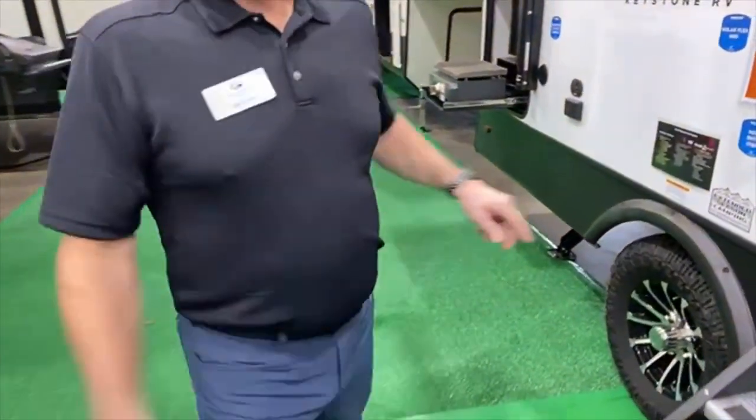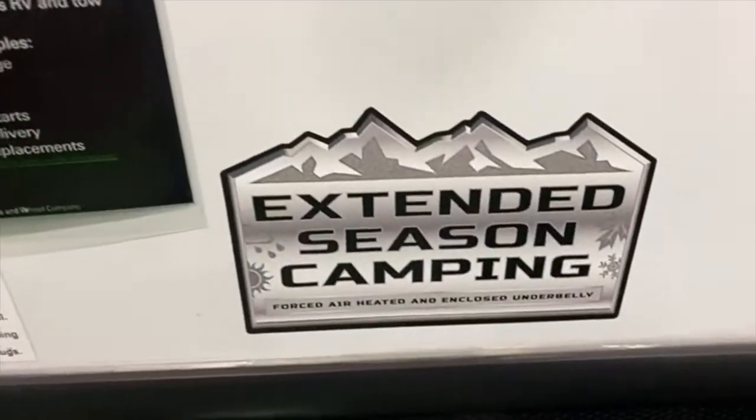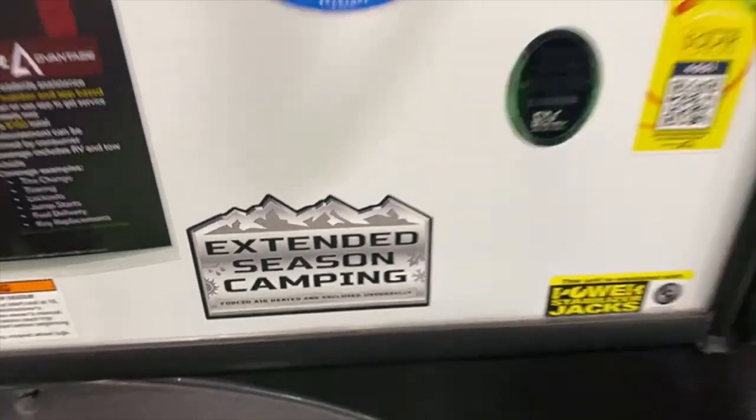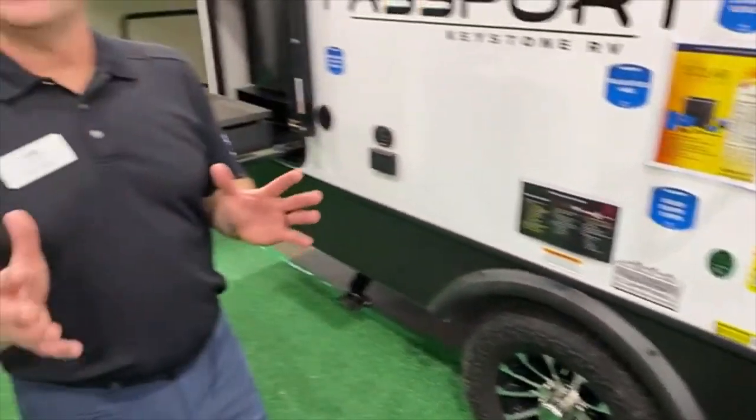Seasoned camping — all of them have it. What that specifically means is that we have a heated and enclosed underbelly. So we always tell our customers: if you're going to go camping in the wintertime, I don't care if you're in Texas — if it drops below 32 and you're going to be doing that, put the tape on to be safe, because otherwise you never know what will happen. We make our units so it's easy to add.